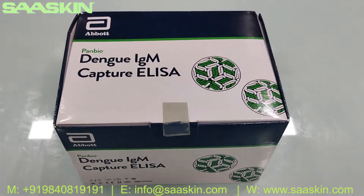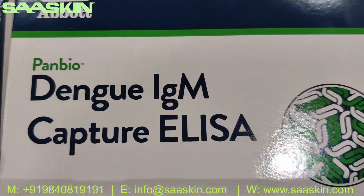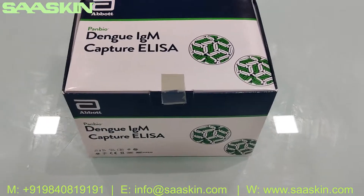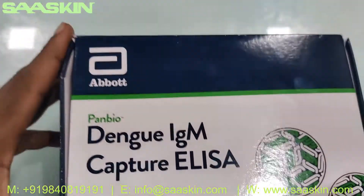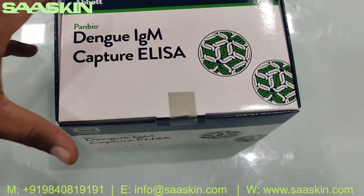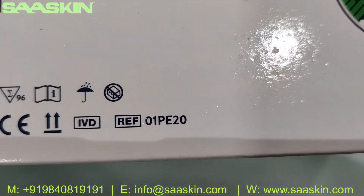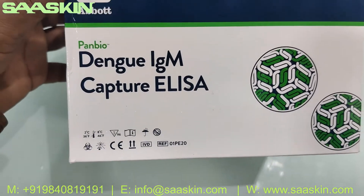Hello everybody, today we're going to look at the Abbott Panbio Dengue IgM Capture ELISA test kit. I'm going to show you the box and also introduce the contents inside the kit. On the front side you can see the part number reference is 01PE20. This is a complete CIBAD certified product.